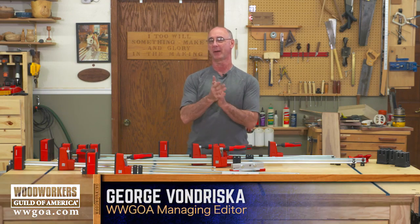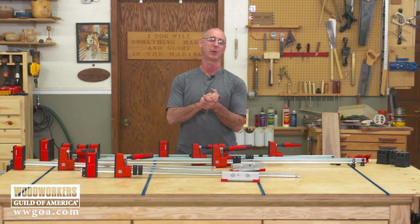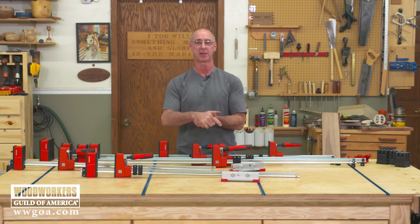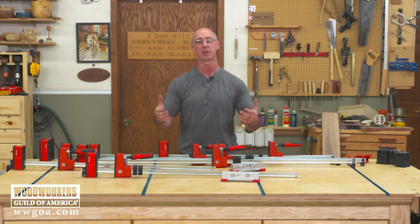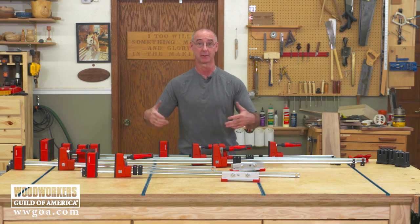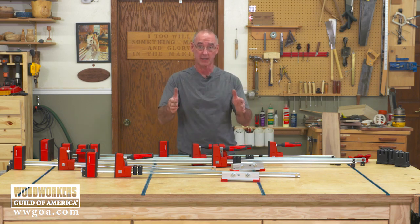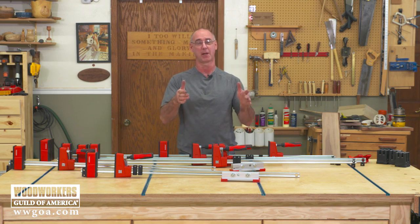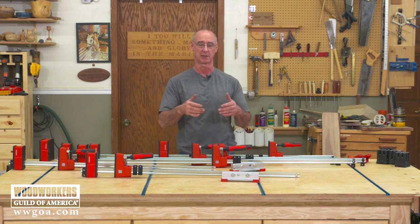Let me tell you a little bit about parallel jaw clamps. Many years ago, like 20 years ago, when I first opened my shop, I had one pair of parallel jaw clamps. And when a job would come in that required gluing up many, many doors, I had other clamps, but I would glue things up one at a time because it was that important to me to do the glue-ups in the parallel jaw clamps — because those clamps made my life that much easier.